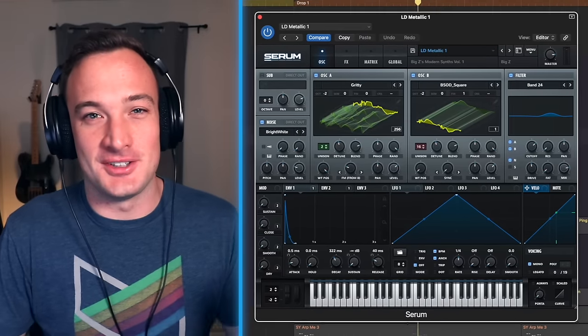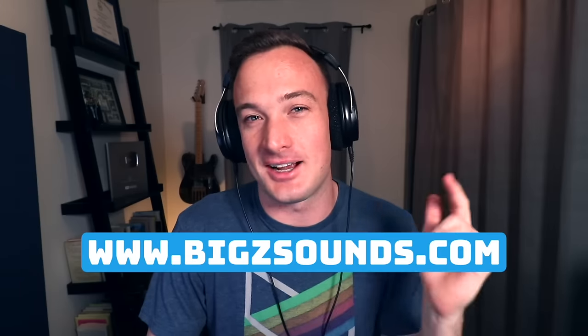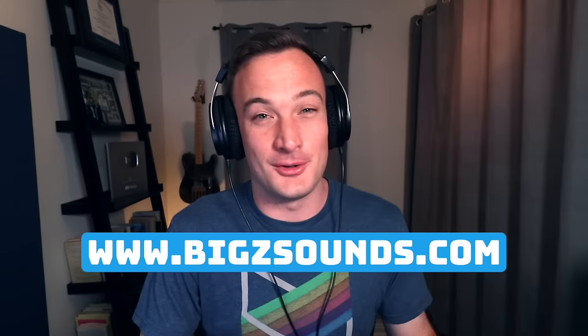All the synth sounds I used in this video are from my brand new Serum Preset Pack, which you can check out at BigZsounds.com. These are the only sounds I'm going to need to use for a while.